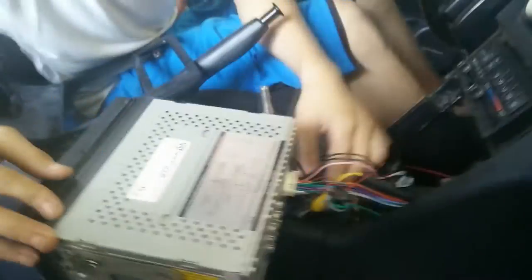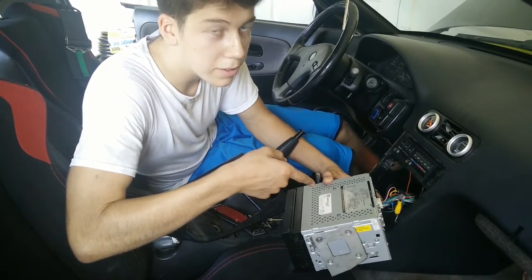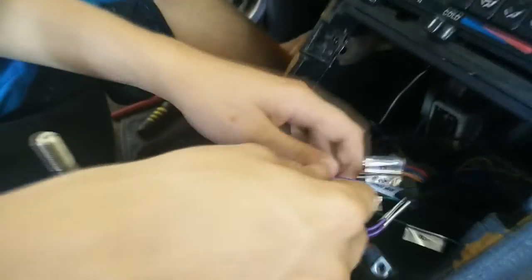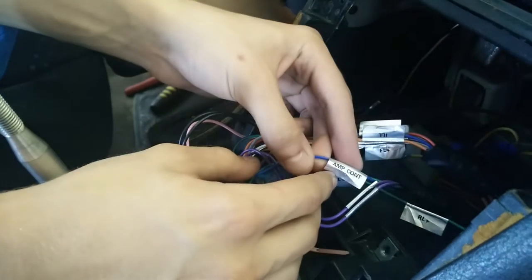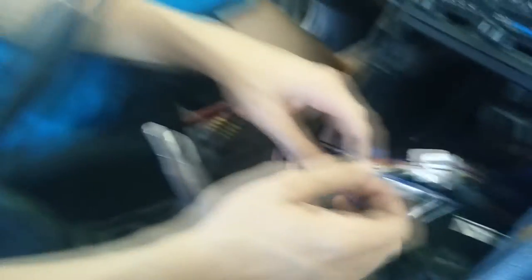Now we've got this big massive jumble. I'm reading the diagram because I don't know where the remote cable is. I cut into the zip tie — it was all tied together. Usually it's blue, guys. Mine, I'm lucky it's labeled AMP CONT. It can be called remote too. I think this is it — I don't know for sure. It's usually blue.